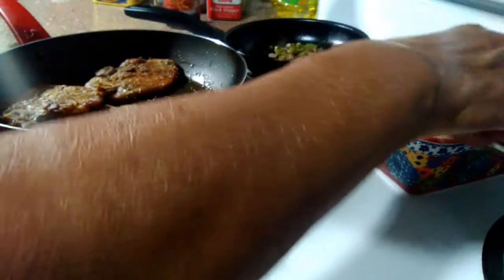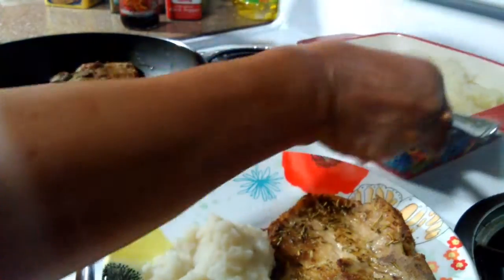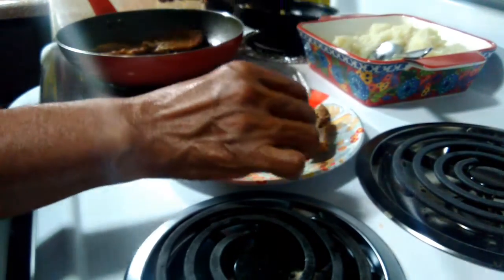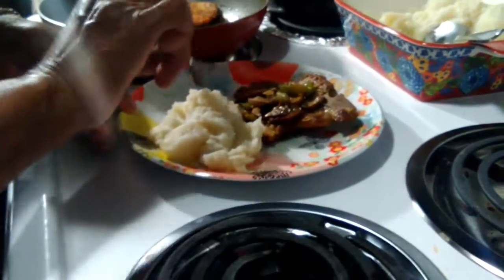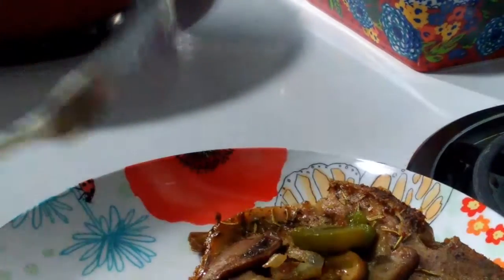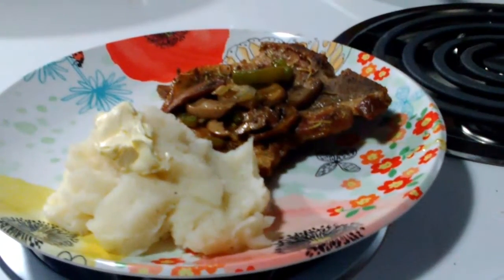I've got some mashed potatoes here on the side and I've got this right here on there. That looks good. And I'm going to put just a bit of butter on there. And that's my dinner.